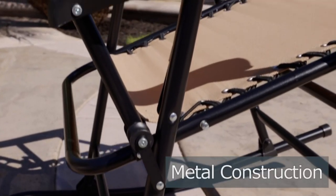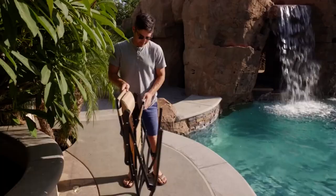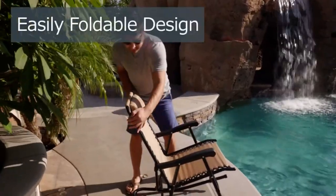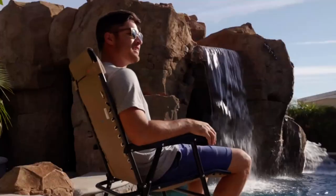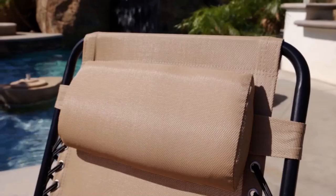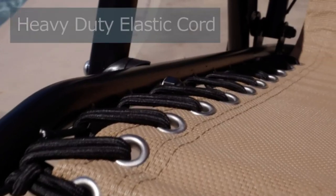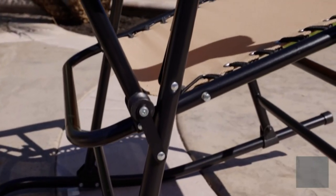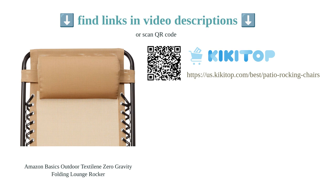Some customers found the chair uncomfortable, but overall the majority of customers are satisfied with its comfort level. The chair is reasonably priced, although the price may fluctuate. It is important to note that some customers experienced missing parts; however, these issues seem to be rare. In conclusion, the Amazon Basics Outdoor Textiline Zero Gravity Folding Lounge Rocker is a reliable and enjoyable chair for relaxing and camping.